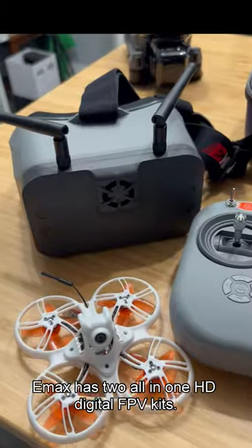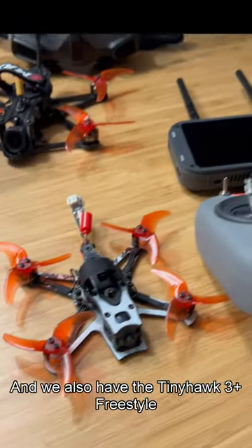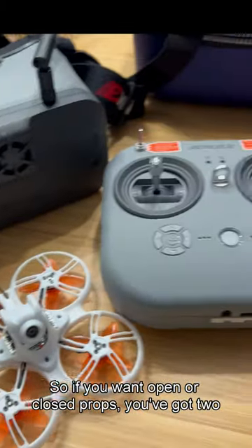Emax has two all-in-one HD digital FPV kits: the Tiny Hawk 3 Plus and the Tiny Hawk 3 Freestyle. So if you want open or closed props, you've got two options.